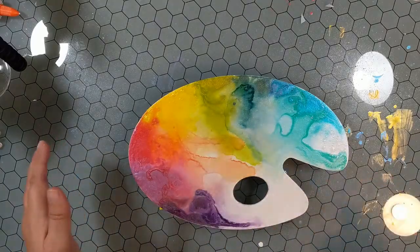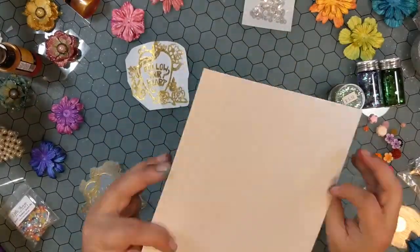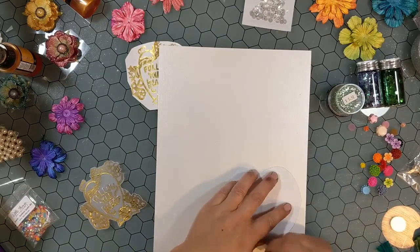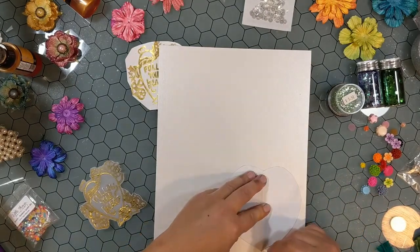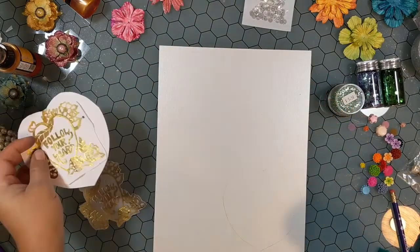So this is the Mod Podge Ultra Spray-On Glue. It comes in a couple of different sealer levels, like gloss and matte. You can just spray it on and it negates a lot of paintbrush marks, which I super loved. It's an amazing sealer or finish.